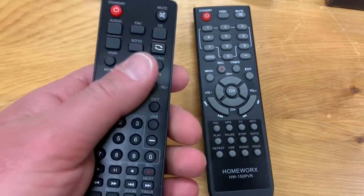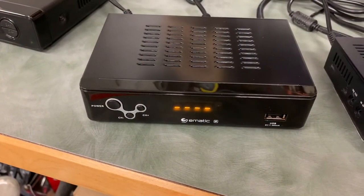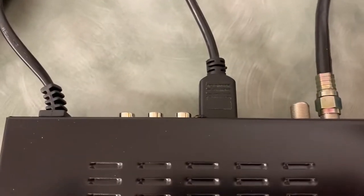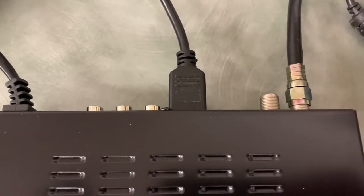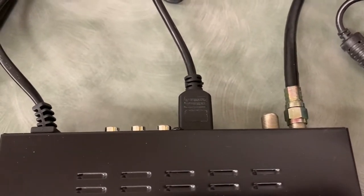It's a little small in the hands too comparatively. Over at my TV, I have the unit connected with HDMI for picture and also connected to my antenna.